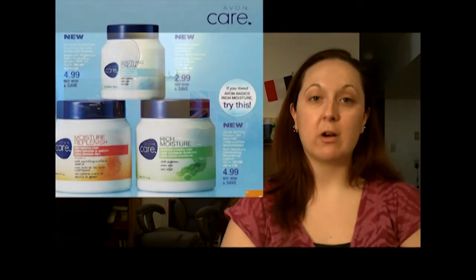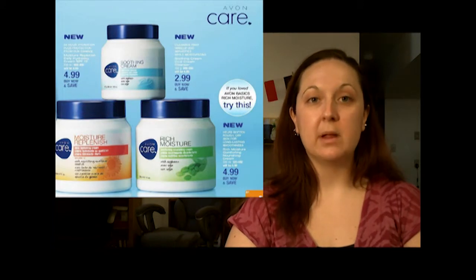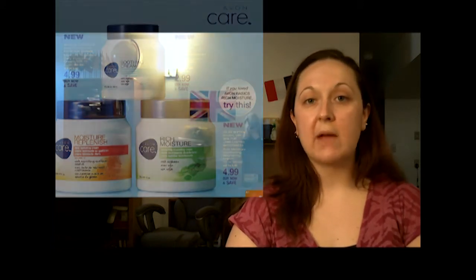You can pick up the Avon Care Replenishing Cream right now in the brochure for $4.99. Again, you can use this every day because it has the SPF in it — you don't have to worry about putting on more suntan lotion and it'll protect your face all day long.